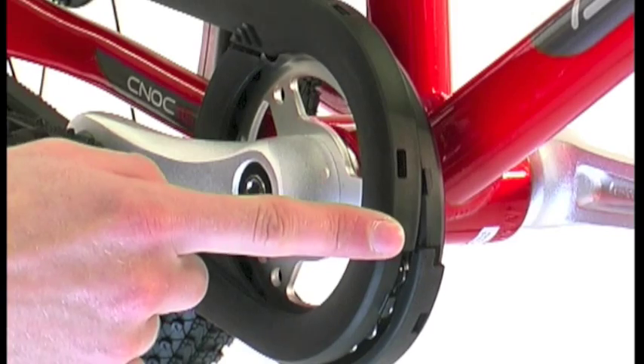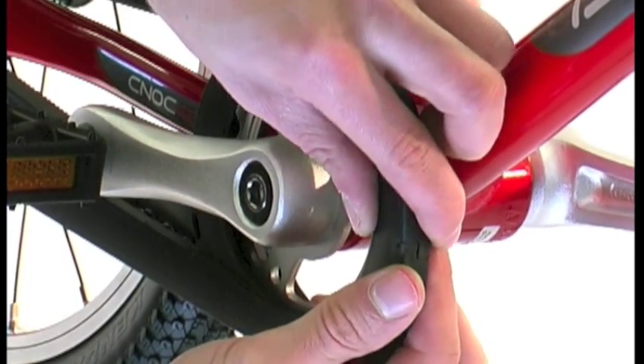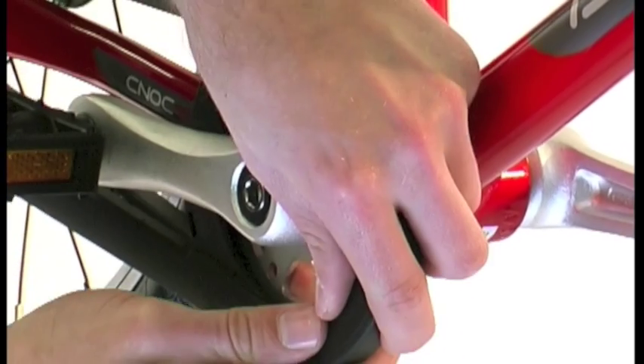To join the front section, connect the guard together starting at the 3 o'clock position. Then snap the four evenly spaced pins together around the front, working from top to bottom.